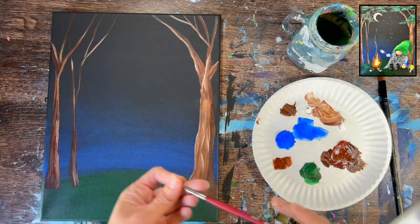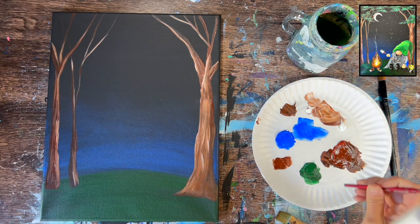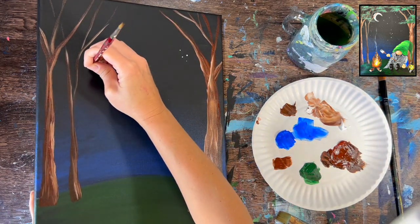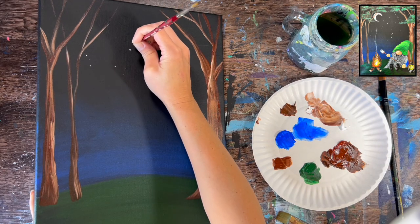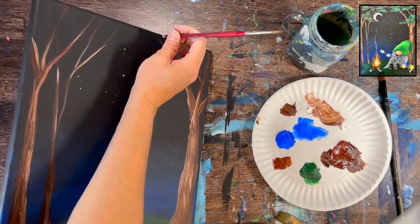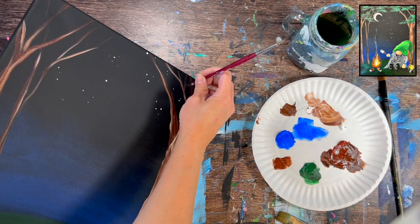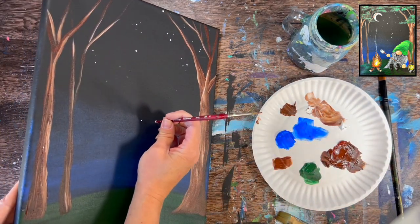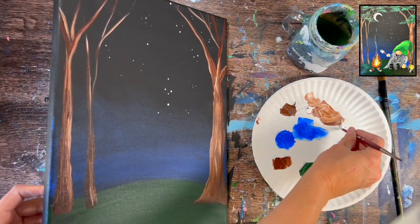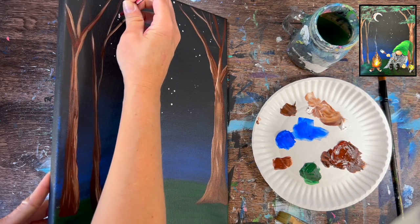Stars are a super easy step. Use your round brush — pinch the bristles, load with white, and do little dots — or turn the brush over and stamp with the back end. Load the handle tip in titanium white and stamp little star dots throughout the sky. Vary the pressure so some dots are larger and some smaller. The point is just to create the illusion of stars scattered throughout. You can do constellations if you want; I just did random dots.